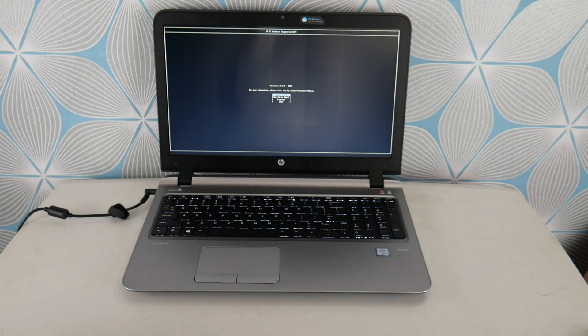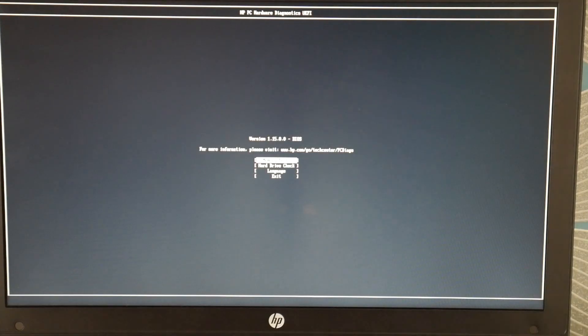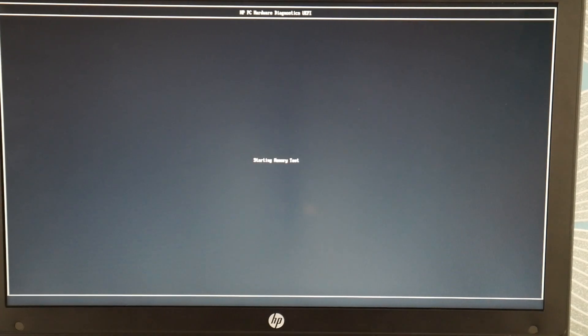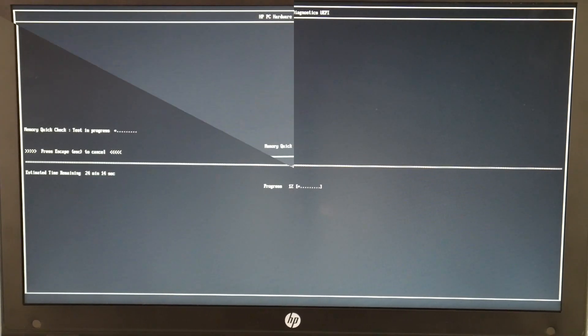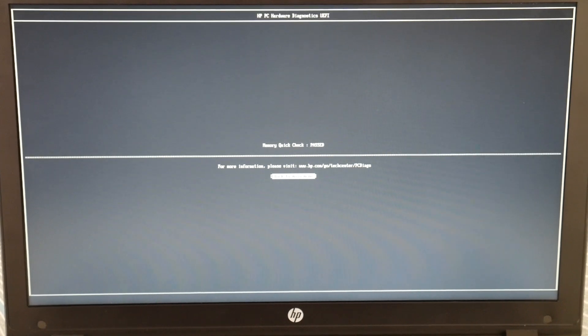First, we're going to run the memory test because with this particular blue screen error, it tends to be a memory problem. So I'm going to select that memory test and hit Enter and it's going to run it. Now at this point, if your memory test passes, then we're going to move on to the next step in the troubleshooting process. If it fails, then go ahead and skip to minute 4:10 on how to order new RAM.